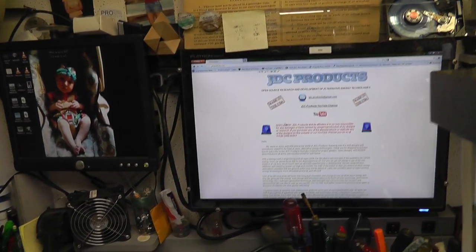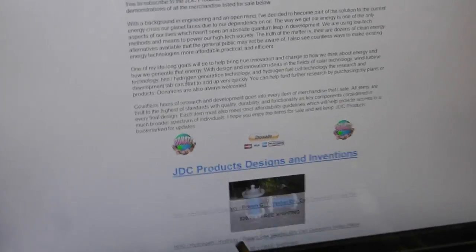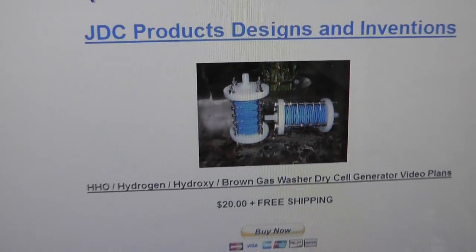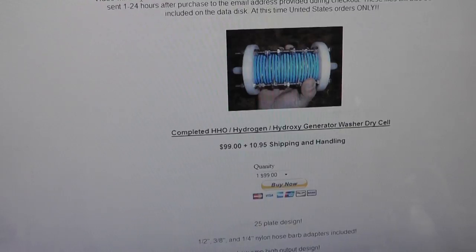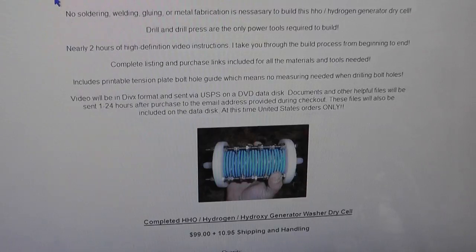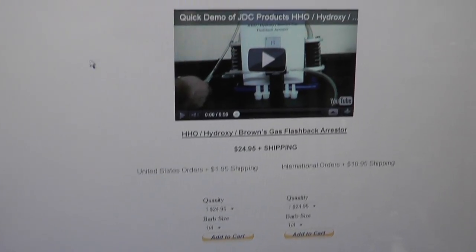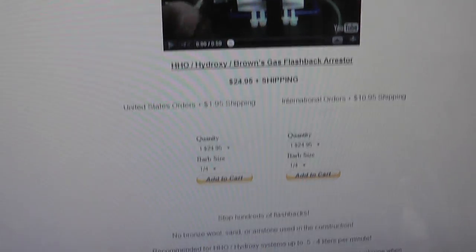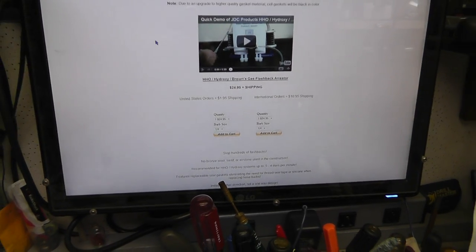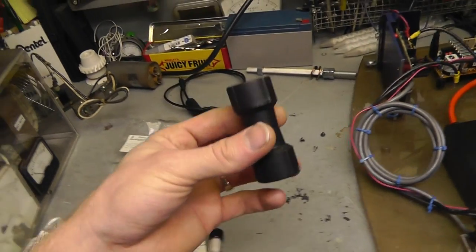On to JDC Products. Here is his website. Here's a cell that he has designed — it's a really nice little design. Here's another one; great little units. He's doing some really cool experimenting and he does have a YouTube channel. Just go to his website to get to his YouTube — it's jdcproducts.com. He's also got his flashback arrester on there, and he's doing some flashback arrester tests. You can also purchase these flashback arresters — really, really reasonable: 25 bucks for one.